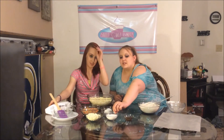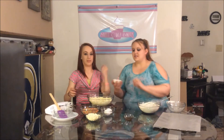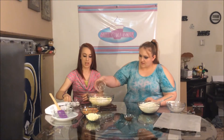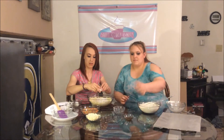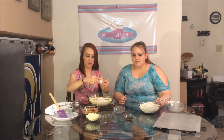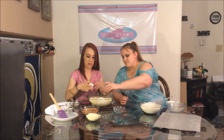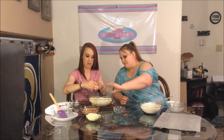Then we're going to add our instant vanilla pudding mix, the 2 eggs, and our vanilla. We'll mix that together until well blended.